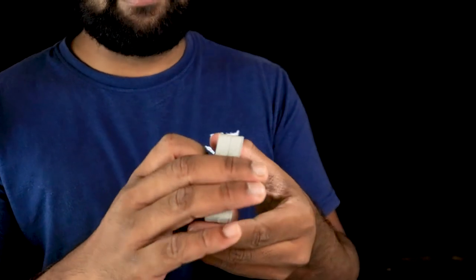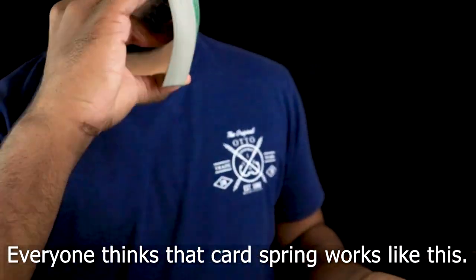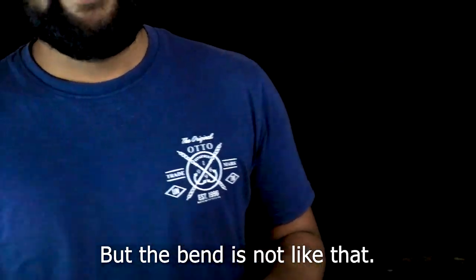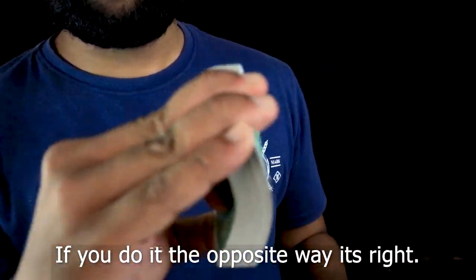Usually everyone is doing this. Cards are doing this. They are doing this, so because you can do this, each side is going to bend. But here we go and grow and spin at each side. You generally want to bend.